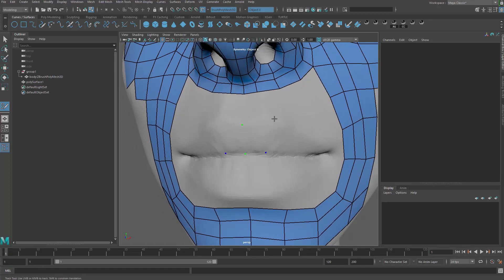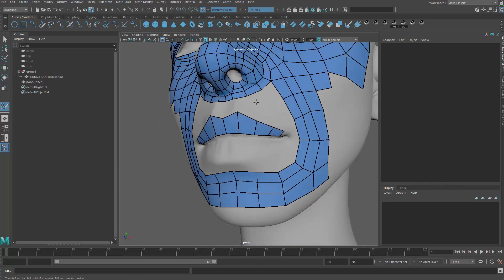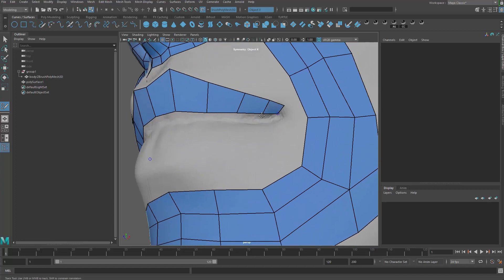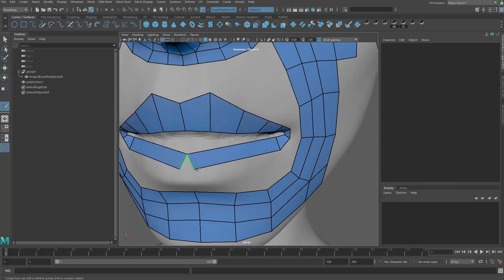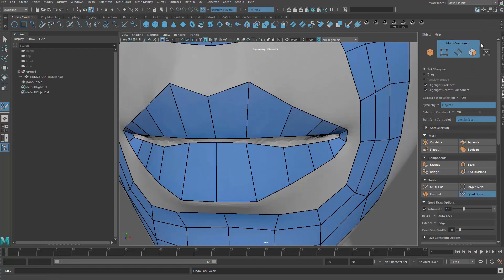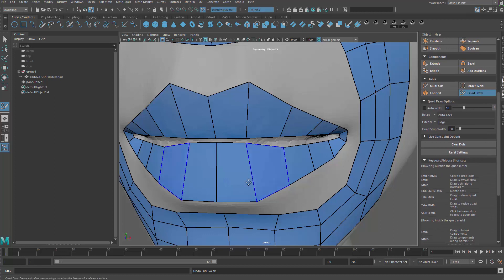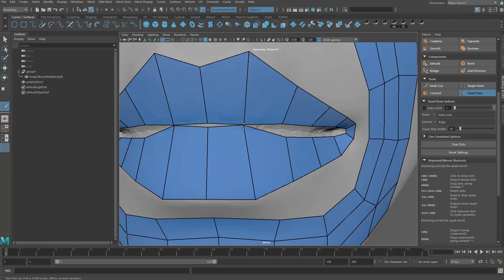For the mouth, or basically for anything, you want to figure out the important topology first. In this case, of course, the loop around the lip. I wouldn't really start from the top — those are not that important. You can hold Ctrl and click to add a new edge loop. What I'm trying to figure out is where the lip is. When you make it too close, they're going to be snapped together. You can turn that off by going to the modeling toolkit and turning off Auto Weld, or change that value to something smaller like one.